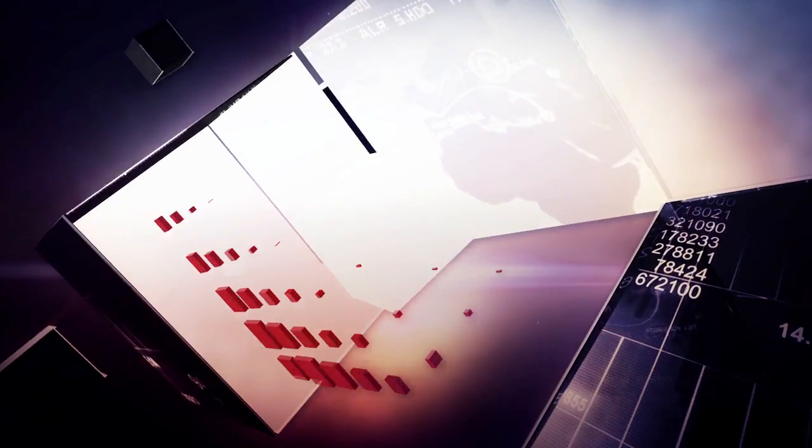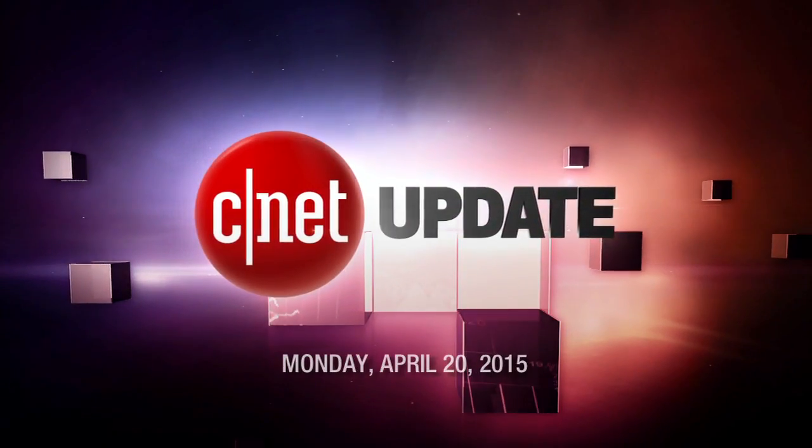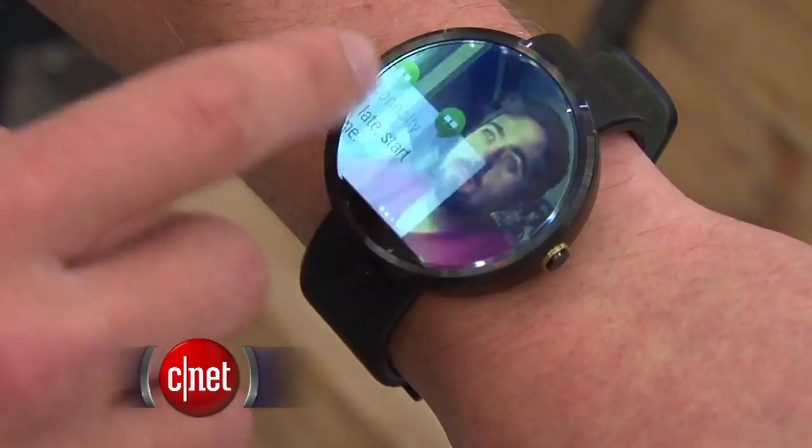Android smartwatches have a few new tricks that cannot be done on an Apple Watch. I'm Bridget Carey and this is your CNET Update. If you own a smartwatch running Android, soon you won't need to always have your phone by your side to get alerts. Google is rolling out a few updates to Android Wear smartwatches.